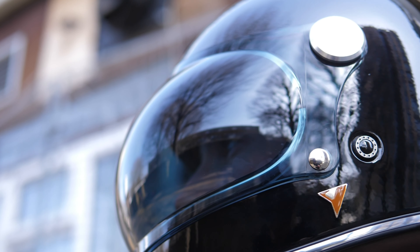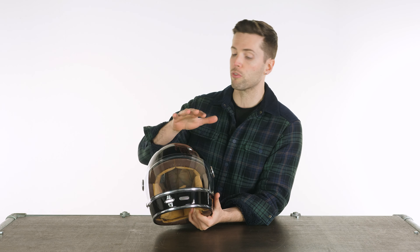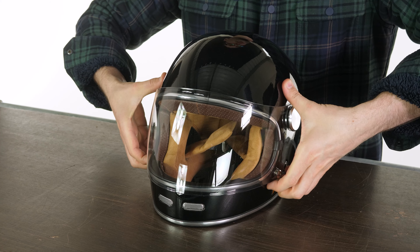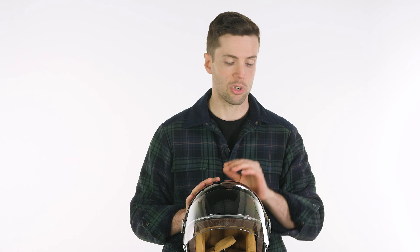You have an injected visor on this. As I say, you can change that if you want to go for tinted versions or bubble versions — you have that option. It is closed via magnets on the left and the right. That is easy enough to operate, maybe a little bit slower than some other visors, but it still works really well and you can still do it with one hand, which is important.